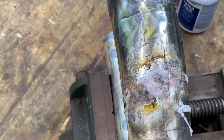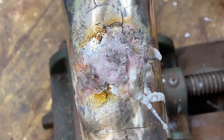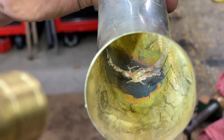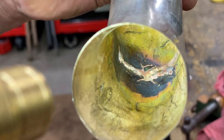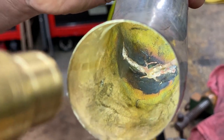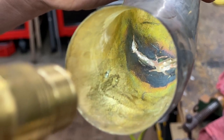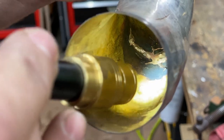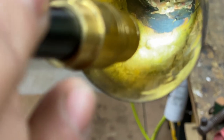Now I'm going to let that cool and we'll move to the next step. This is the inside, and you can see that we have nice penetration from those cracks — it's smooth for the most part. We could do some internal work if we needed to. But if you look at the front, you can see where this is cracked — see the cracks folding in there? And then you can see our penetration back there.